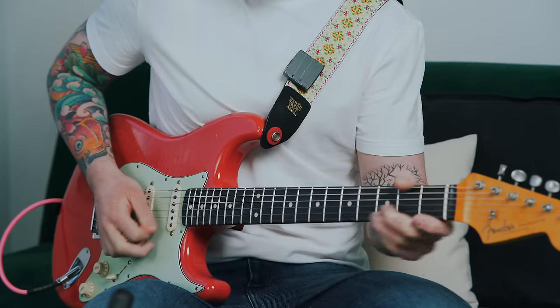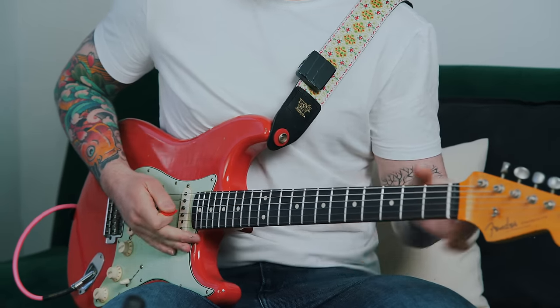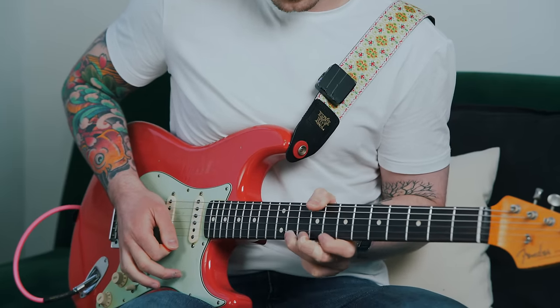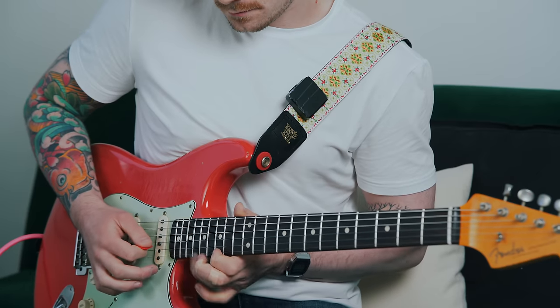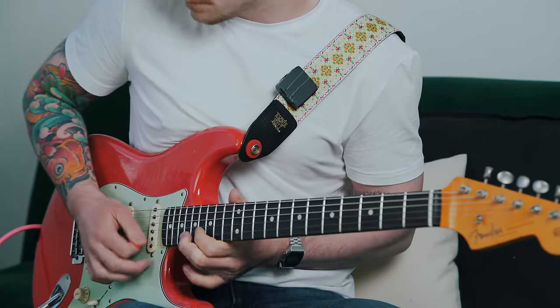To recap everything we've gone over in this video: the first approach was descending through two-string positions, which you could switch up by moving up two positions then down one. Then we had the Phil X groups of five. And we also combined that with the first approach. I'll see you in the next one.